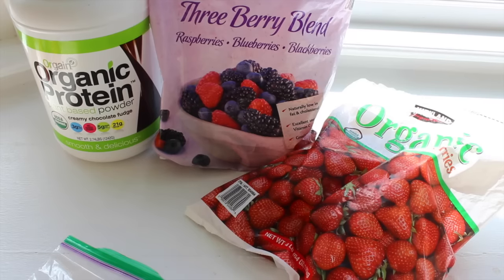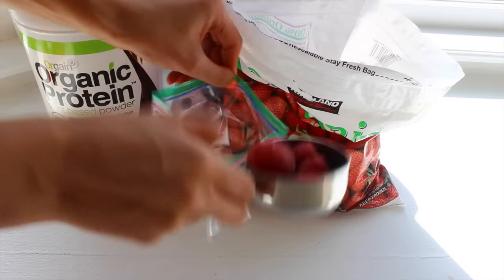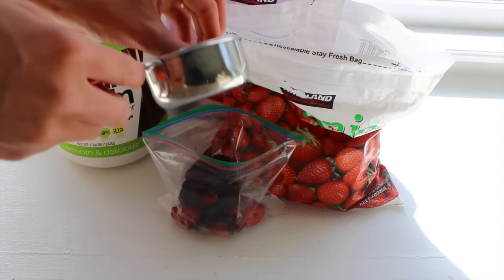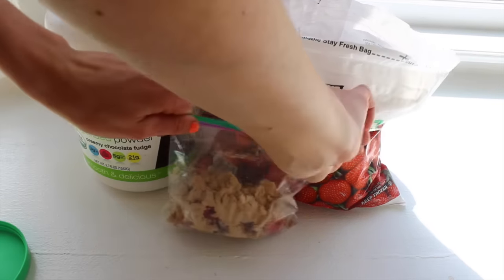This next life hack is to save you time in the morning — basically you're just pre-making your smoothie. You put your berries and your protein powder, and if you put kale in it, you just bag it all up. Then in the morning you just dump it in the blender and it's a lot quicker, so you can save some time.